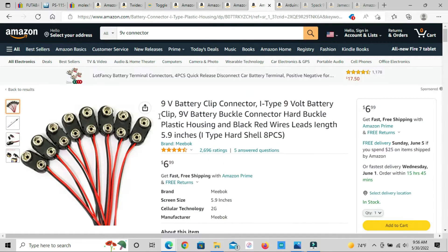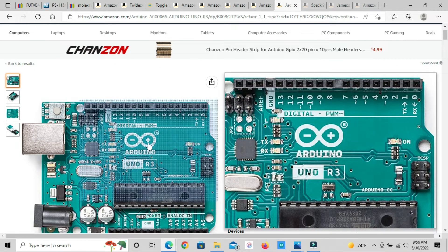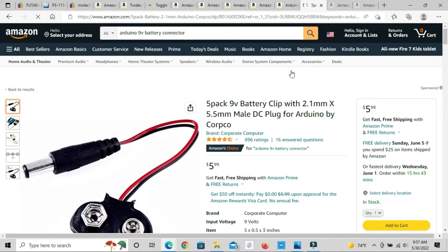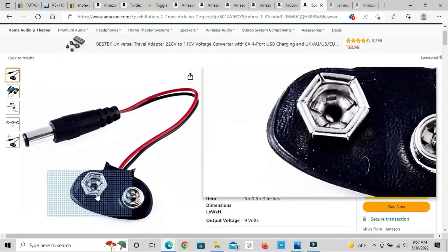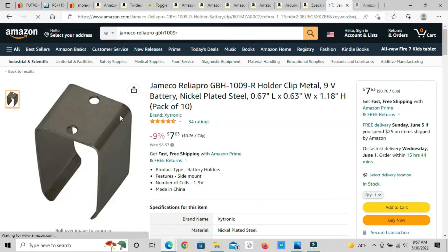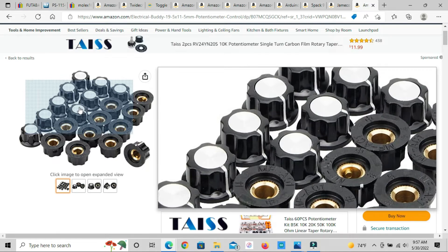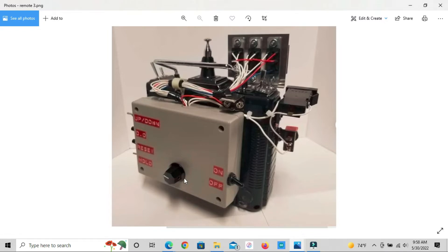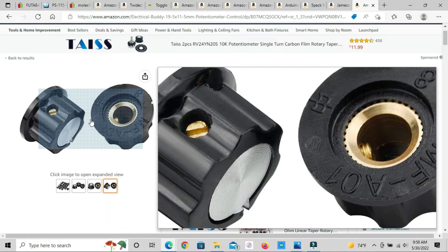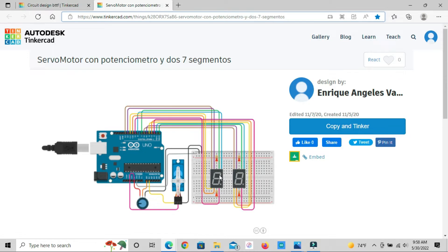There are nine-volt connectors on the back of the remote. I'm using this to control — through the remote — making the display count up to 88 miles per hour using an Arduino. This is a nine-volt connector for the Arduino and there's a clip that holds it on the back. I believe this is as close as you can find to what they used. I'm not 100% accurate on this build; I just want it to look close.